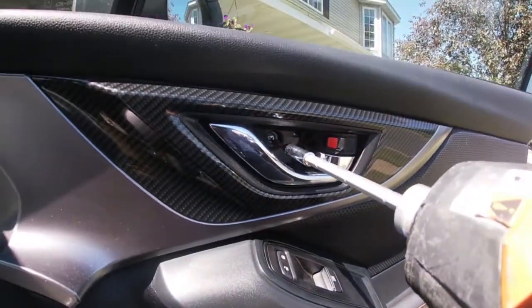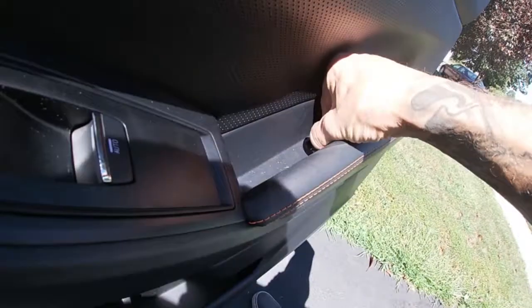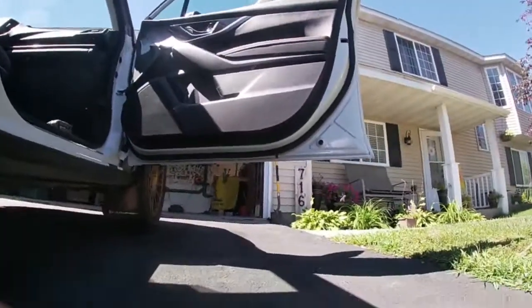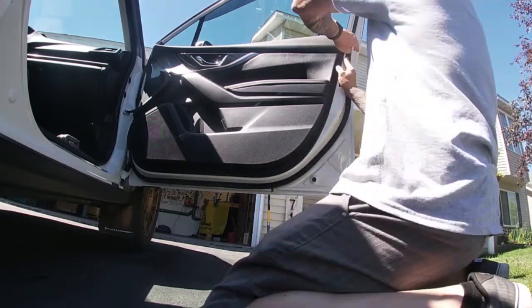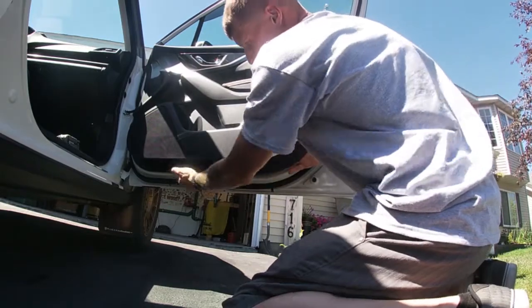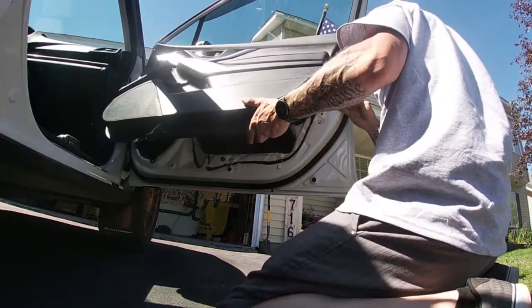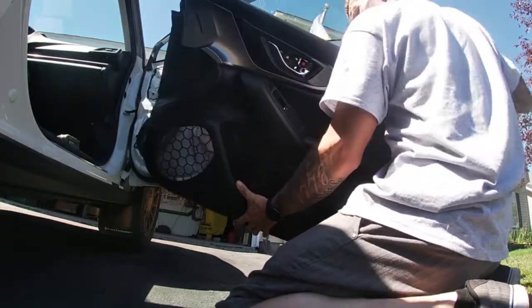With my impact, I'm going to take those two screws out. Set them down anywhere. Now you can get your hands behind the panel — I usually start up here and slowly work my hands around. Where you feel pressure, that's where your push pin is, so just pull straight out right there. Then lift up, and just like that the panel is off.